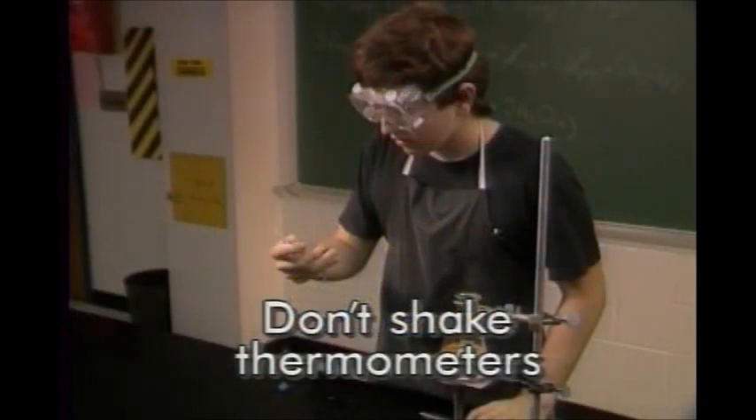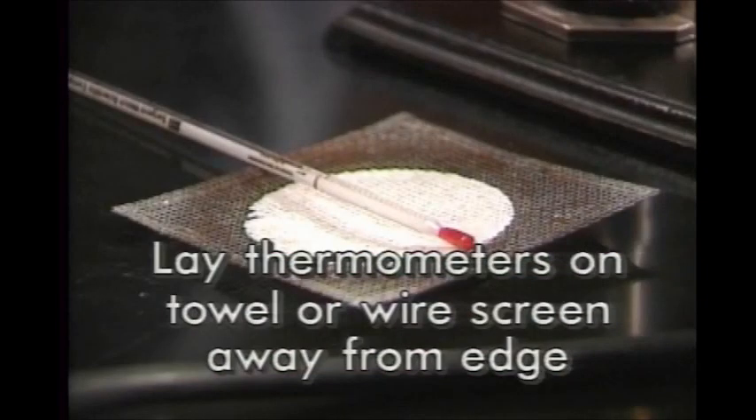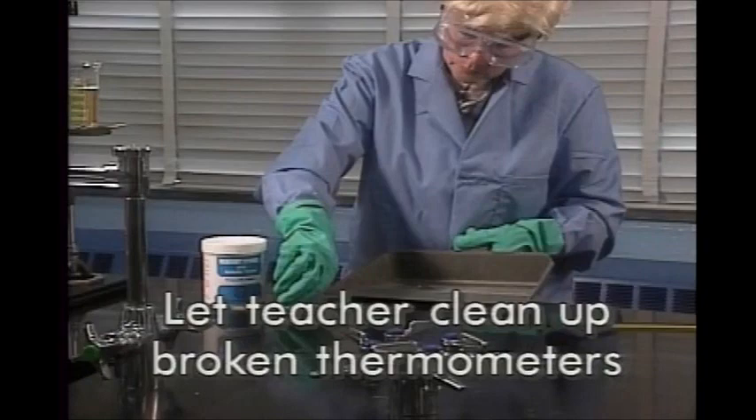Don't shake thermometers. Use thermometers only in the temperature range they're suited for. Lay thermometers down on a towel or a wire screen to cool, away from the edge of the bench. Let your teacher clean up broken thermometers.